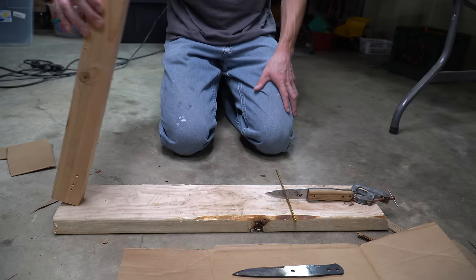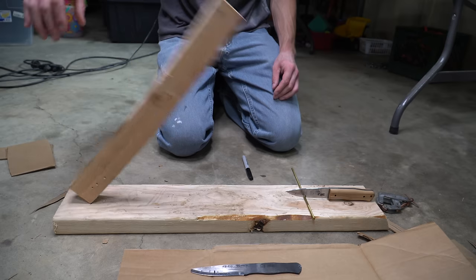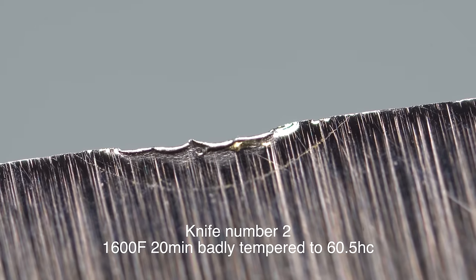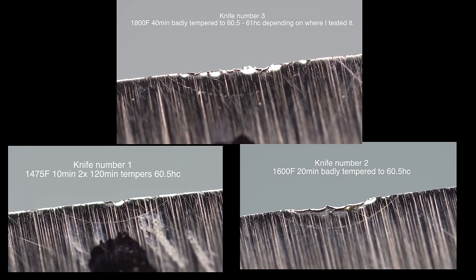Next test is the brass rod impact test. This is a pretty simple test - just a solid brass rod. We take each knife and then drop a weight, basically a 2x4, into it from a set distance and see the impact results. Here's blade number one, blade number two, and blade number three after the brass rod test. Side by side, there is a lot less damage on the knife with the good heat treatment versus the knives with bad heat treatment. I can certainly see a lot more deformation on the two badly heat treated knives.